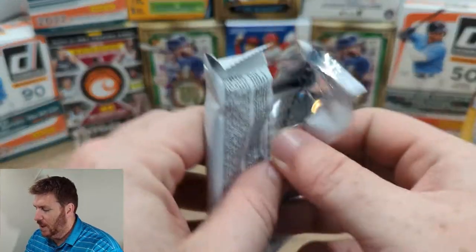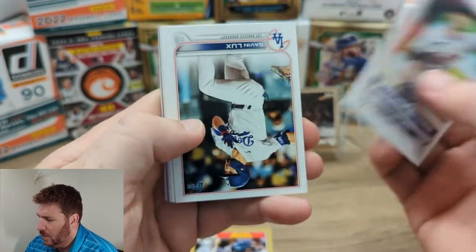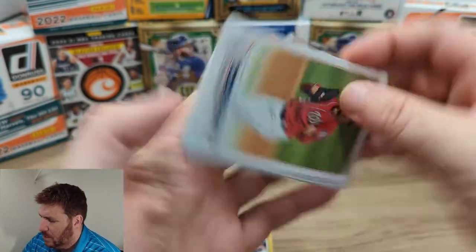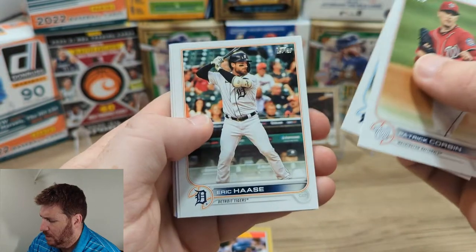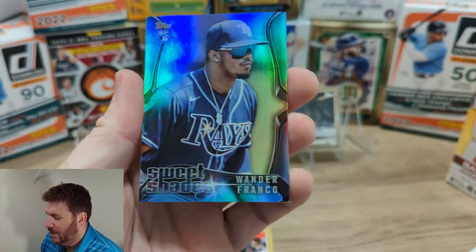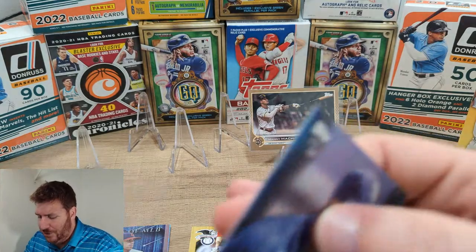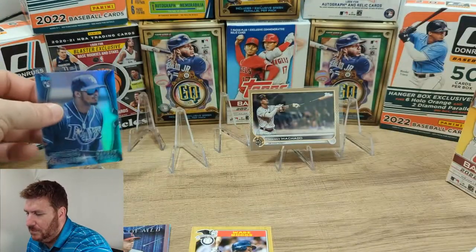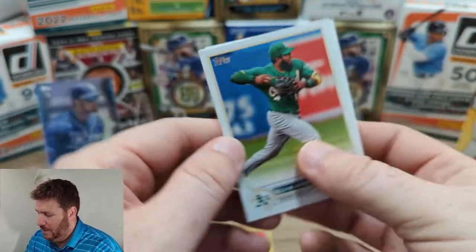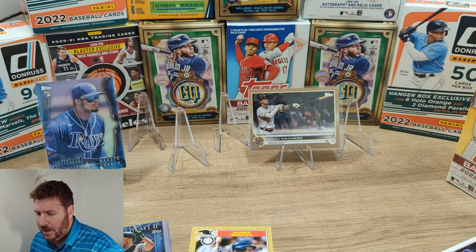They can't all be winners. I'm going to assume because that one wasn't great, the rest of this is going to be awesome. Tarik Skubal, Gavin Lux, Josh Bell. Patrick Corbin, Alcantara, Garcia. His cards have gone down a lot, but Sweet Shades — Wander Franco. Series 1 had the Nice Kicks or something. Matt Olsen, Stars of the MLB. Elvis, Alexi, William Contreras — Gilberto Torres, that's our insert. Sweet shades on that one.